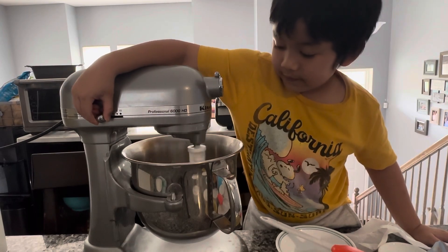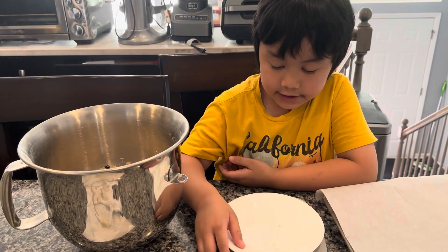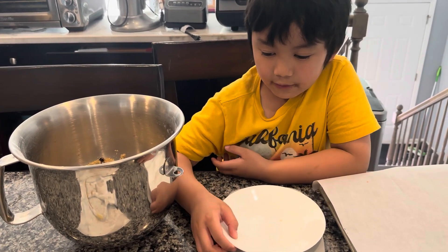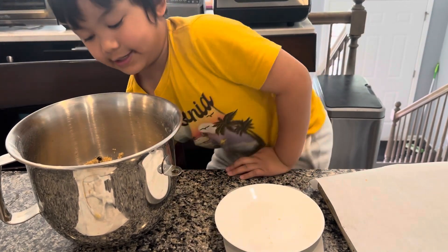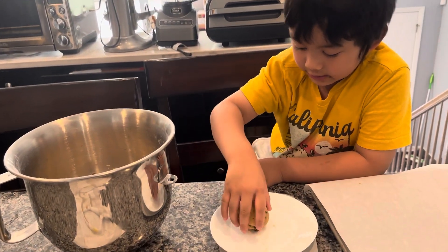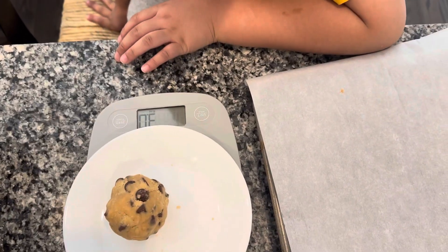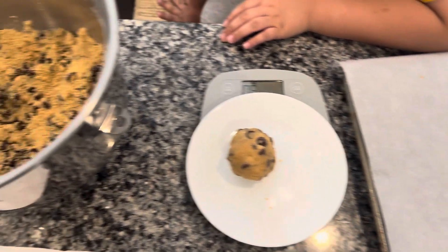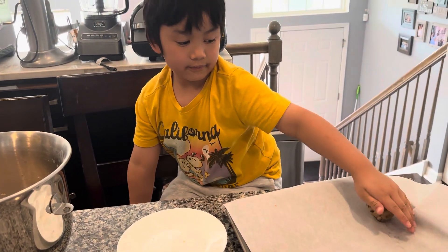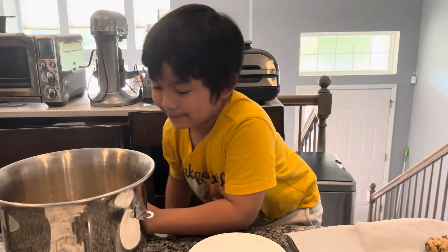After we did the mixing, now we're making balls, and we weigh 3 ounces each. It says 3.0. Place it on the tray and then flatten it a bit — just a bit. Right. And then we're going to do the same for the rest, and then refrigerate it for an hour.